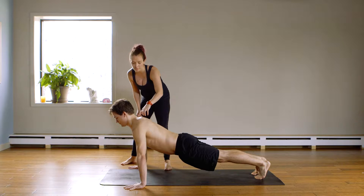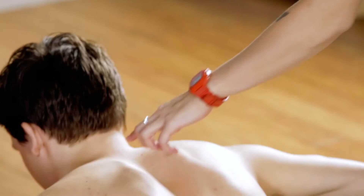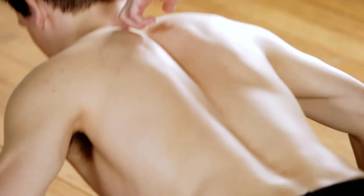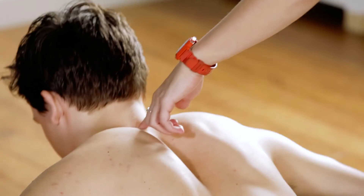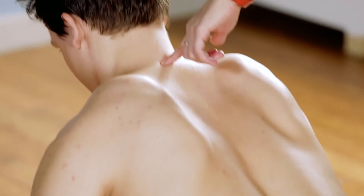So when he does a push-up, he's gonna bend his elbows, and then really press first from C7 up to the ceiling. Push up, tuck your chin more, and press more into C7, lower down, and press up. Push. Great.